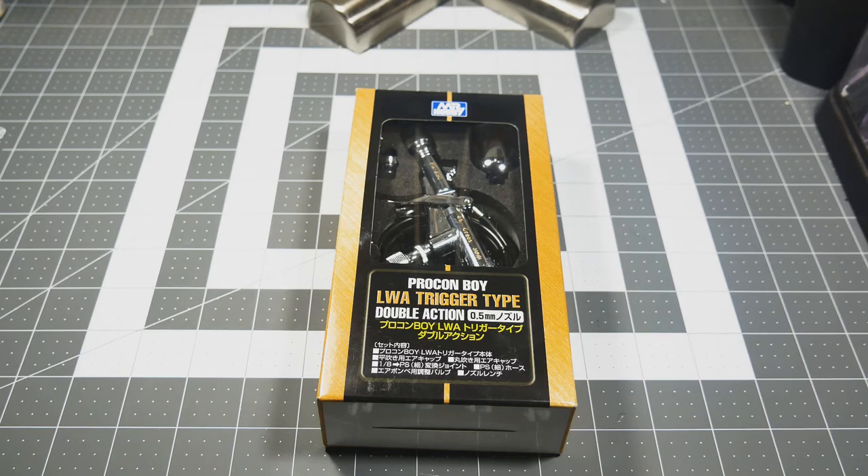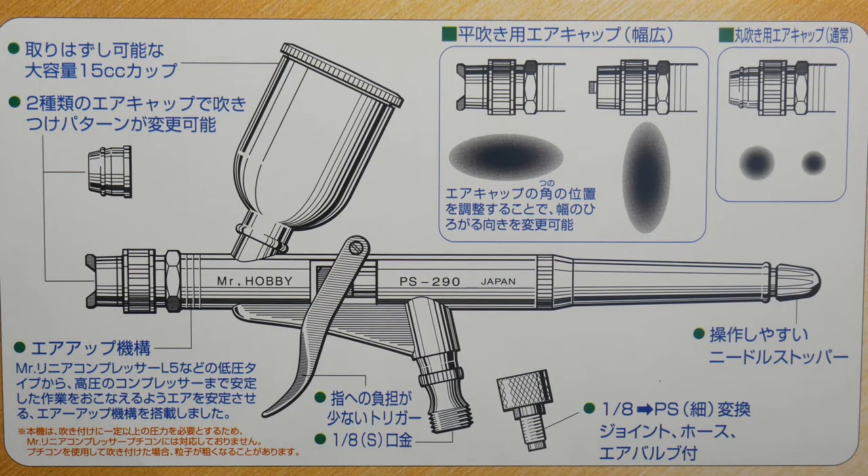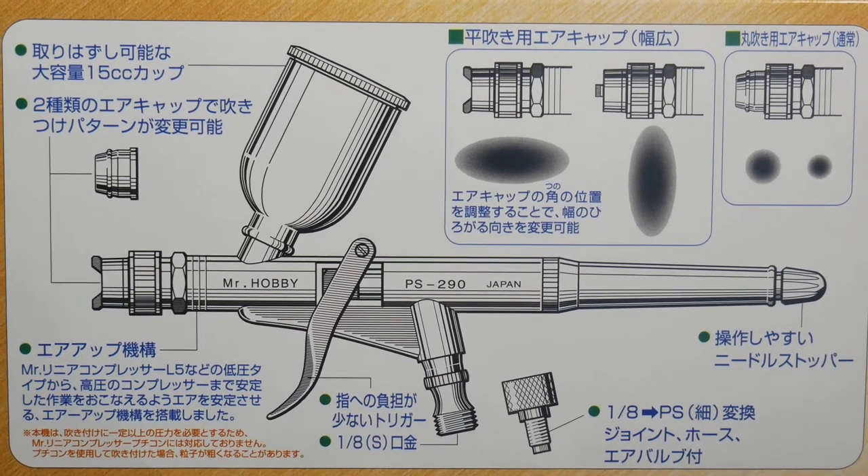Another thing I'm slowly learning about this airbrush is that it may not actually be built or manufactured by Mr. Hobby — nor by Iwata. What I'm learning is that there's a manufacturing company that makes these airbrushes for these companies, and they all put their names on it, so basically they're getting the same product with a different company name. This explains some similarities I'm noticing between the different airbrushes, and that some accessories you can buy for your Iwata airbrushes will fit the Mr. Hobby airbrushes perfectly, like they were made for it.